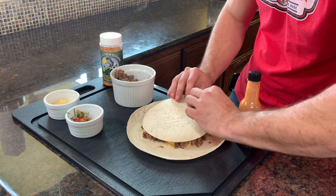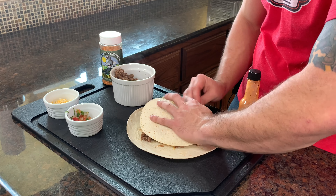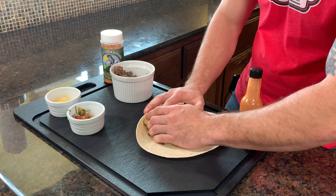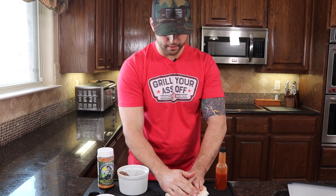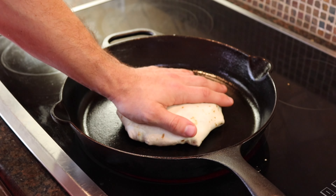We take our tortilla and this part is just working our way around, folding over our edges to make sure we get a good and even seal. Now that we've got that, we're going to head back over to the stove, get it nice and cooked up, let it toast to seal everything off, flip it over, and it'll be good and done.